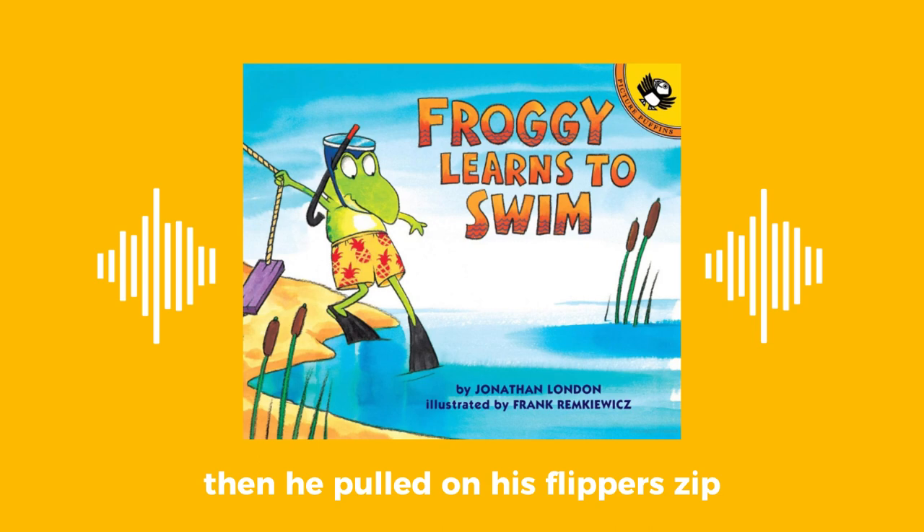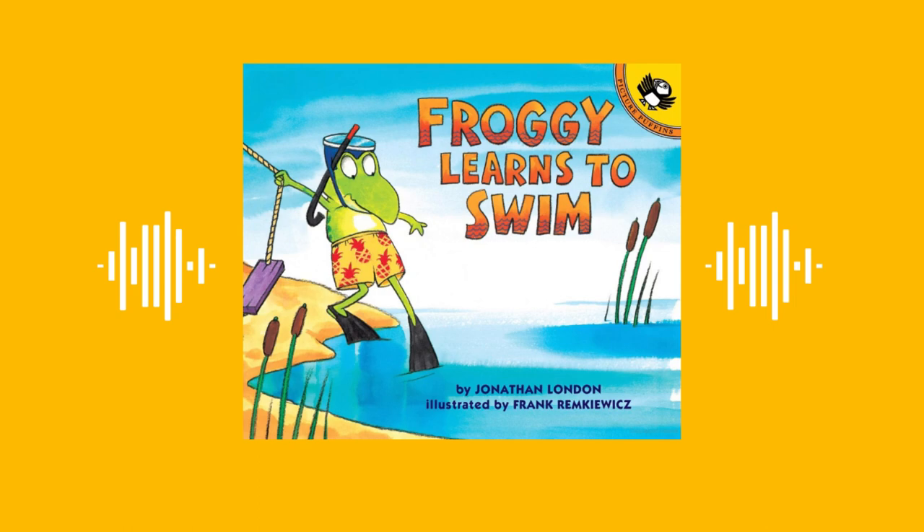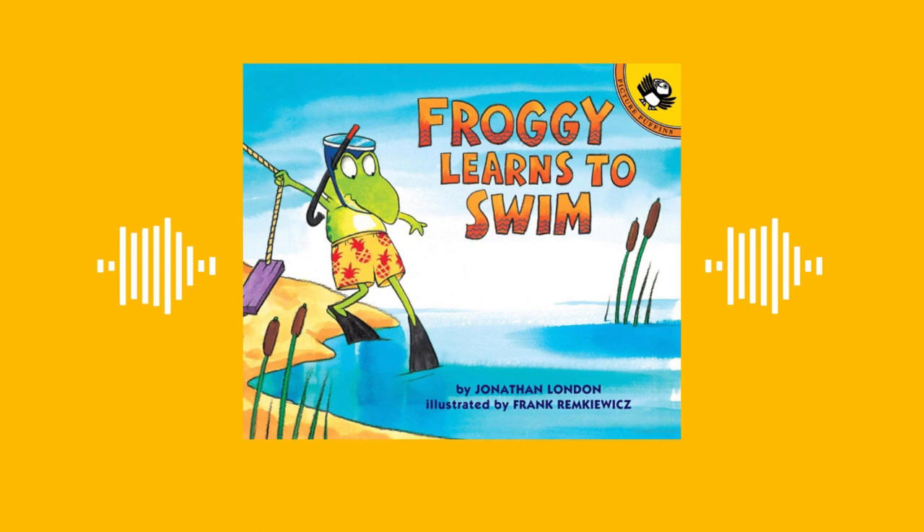Then he pulled on his flippers — zip! — and sailed back into the pond. Flop, flop, splash! Froggy! called his mother. What? I told you, it's time to get out. No, no, I don't want to get out. I want to swim!